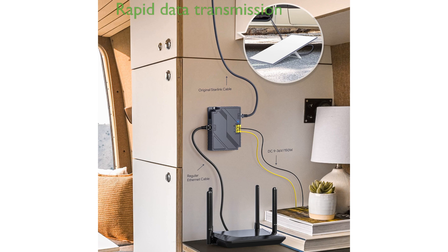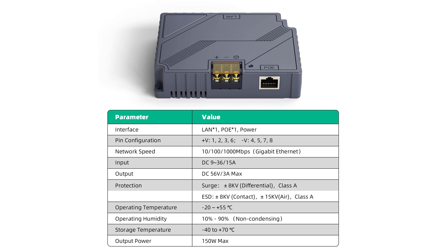This injector supports network speeds of 10, 100, or 1,000 megabits per second, which facilitates rapid data transmission and enhances overall network performance.